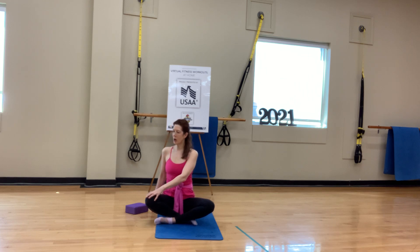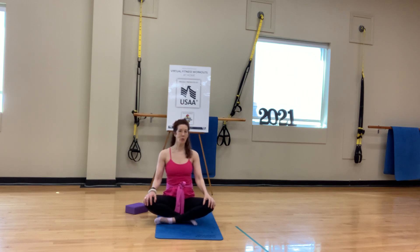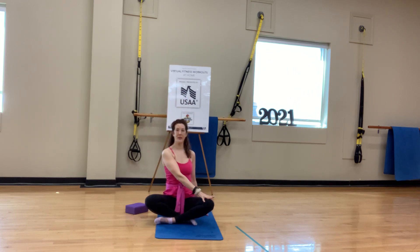On your next exhale, come back to center. Rest both hands on the knees, reset. Left hand goes to the mat or a block. Inhale, take the right arm up. Then take the right hand to the left knee, keep the gaze forward. Inhale, elongate. On the exhale, find the twist. On your next exhale, come back to center. Beautiful, everyone.